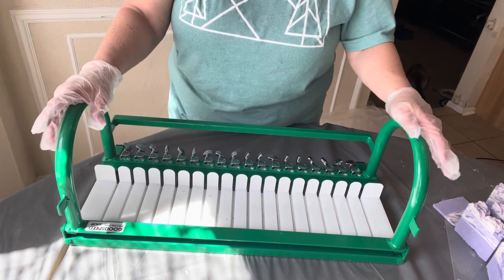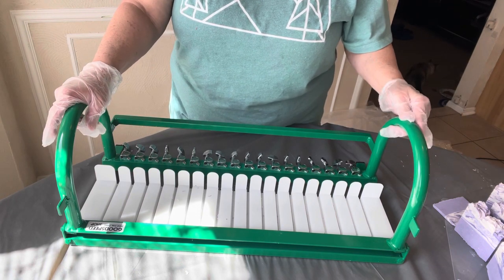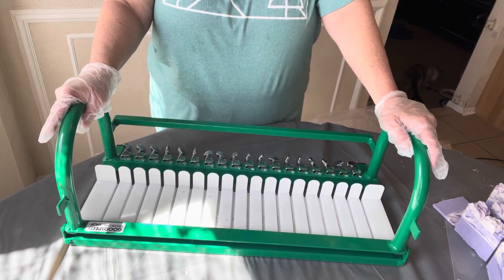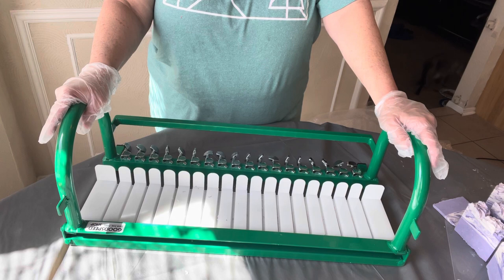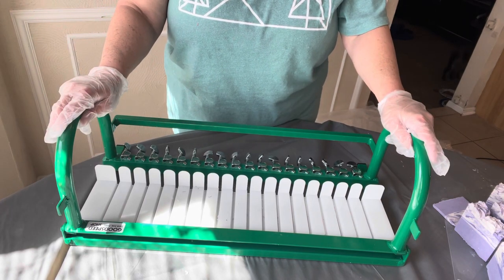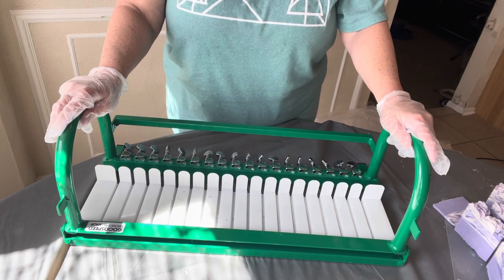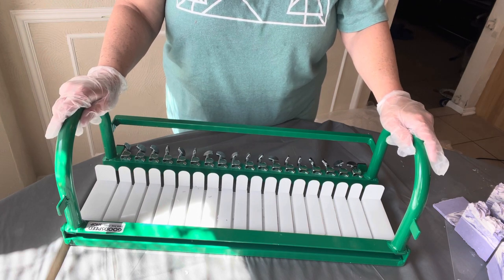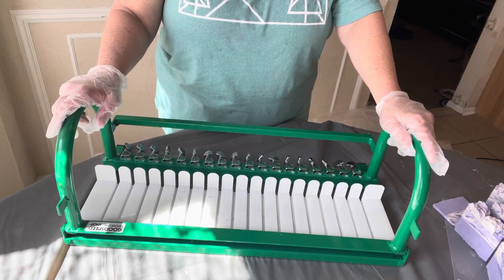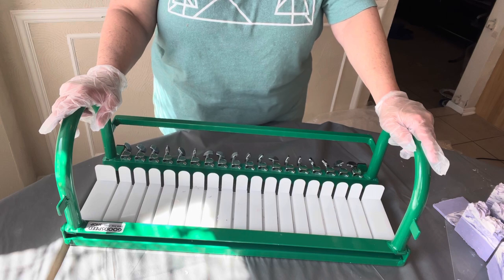I just can't be any more tickled pink — I am so pleased with this. I think I'm gonna call it Hulk. Royalty Soaps calls hers Kermit. If y'all have any name suggestions, leave them in the comments below, but for right now I think he's gonna be Hulk. Anyway, thanks for watching my review, look for the link below, and please subscribe to my channel — I would love it! Talk to you guys later, bye!